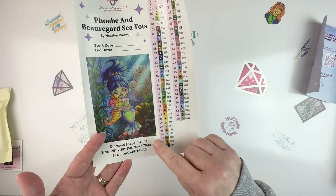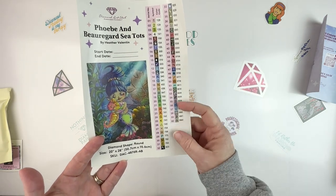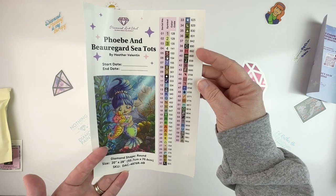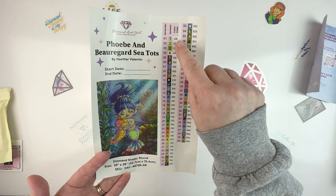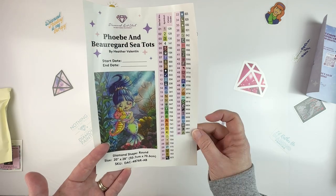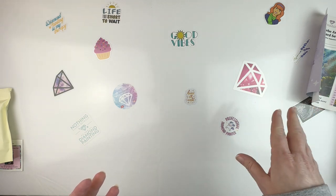We have all of our drills over here — 60 colors, which is quite a bit, so the kit-up will be fun. It looks like I have four ABs in this kit. I'm looking at the symbols here just to kind of see.